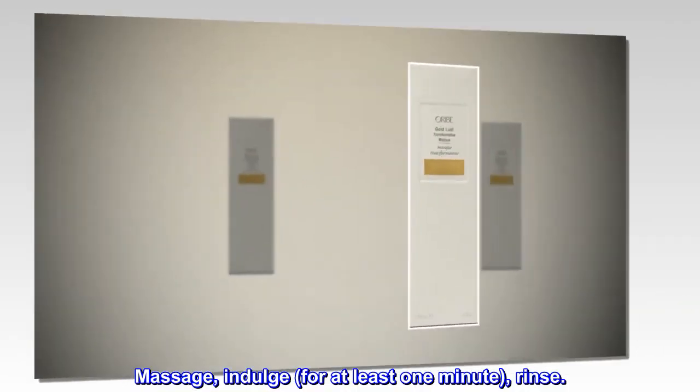Suggested use. Massage, indulge for at least one minute, rinse.